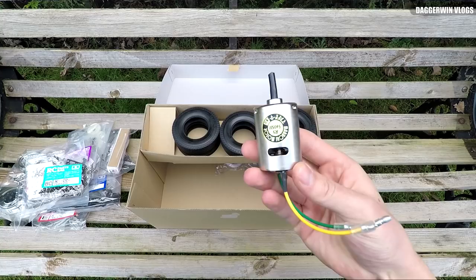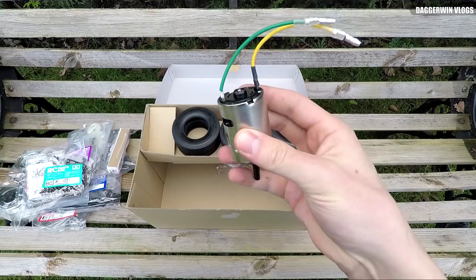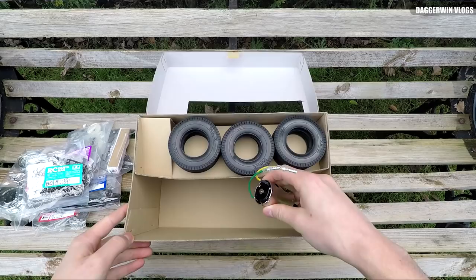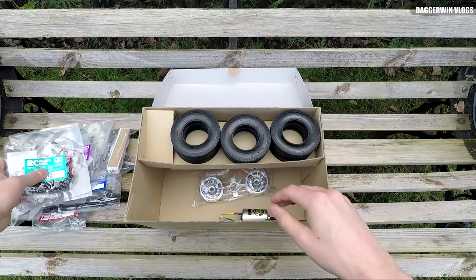Here is the motor — that is the motor for the lorry. Obviously it runs everything: the steering, the gearbox shifter, and the drive. It looks like a decent motor. All the other electrics — for example, the handsets and servos — you have to buy extra.